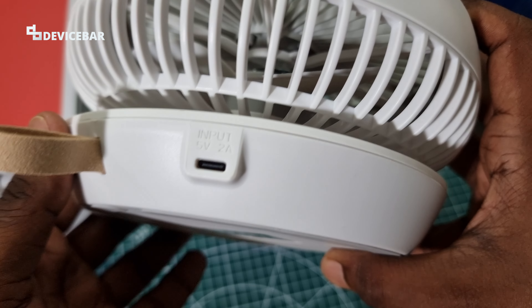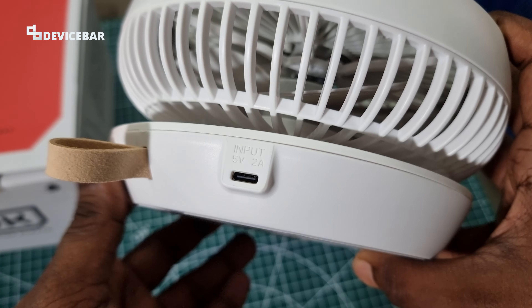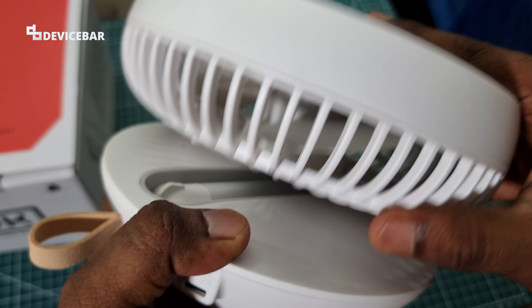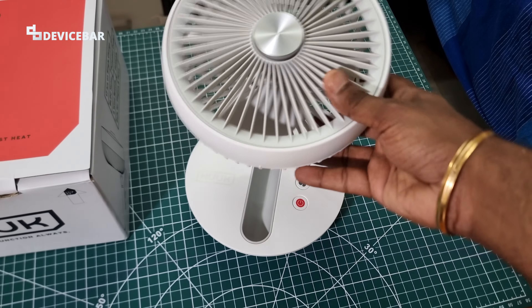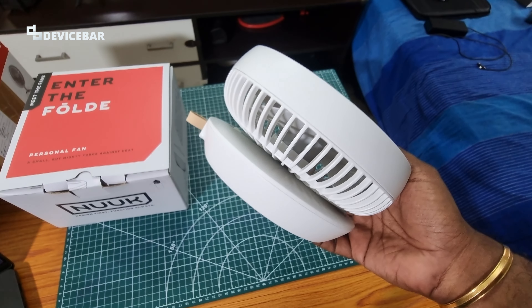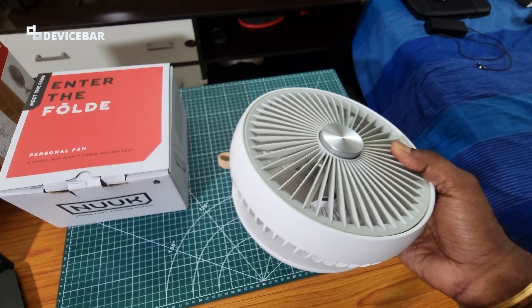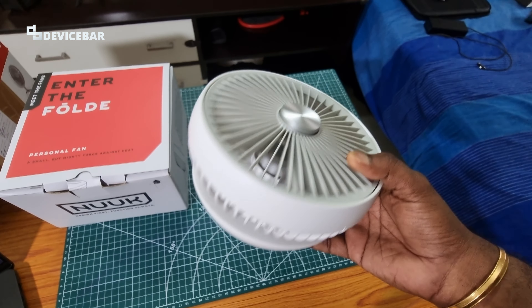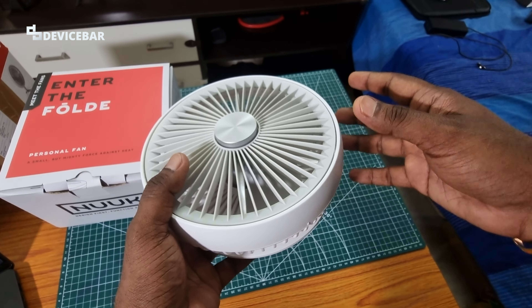We can charge this fan with our standard phone charger or even with a power bank. Charging takes around four hours, but it could vary depending on the charger and cable used. We have a 4000 mAh battery which can power this fan for almost 17 hours using the low fan speed mode.